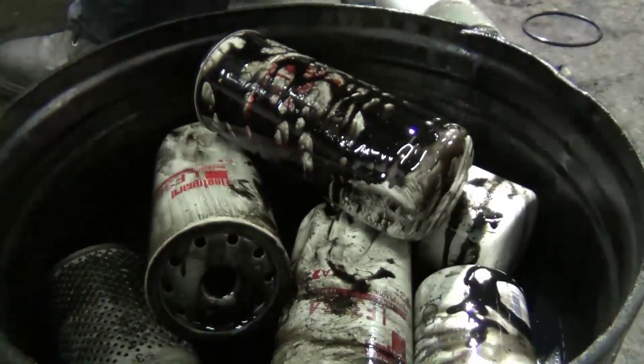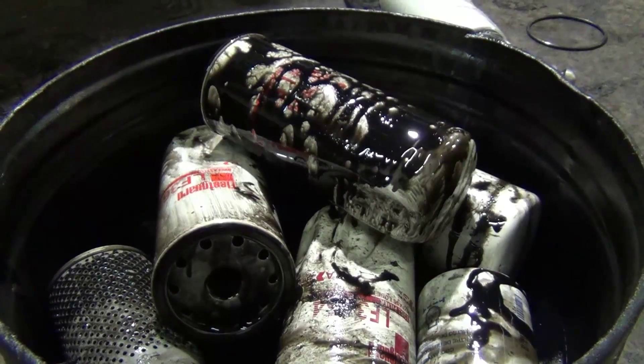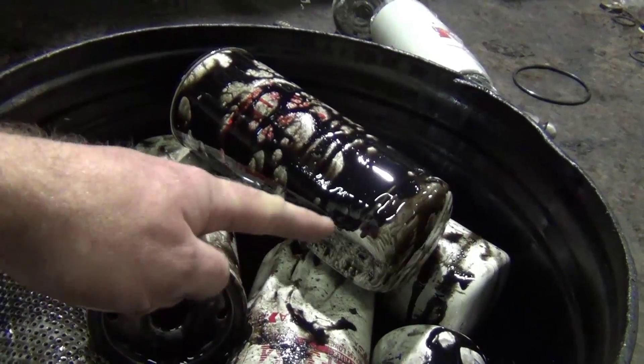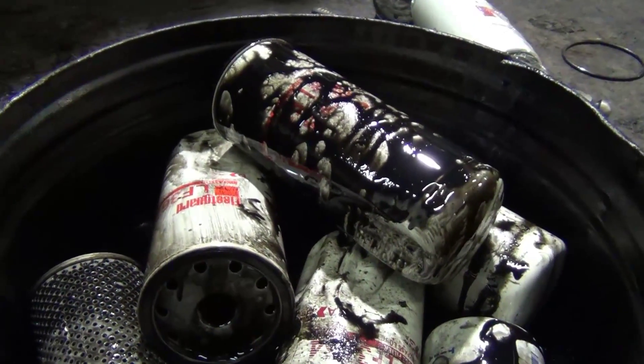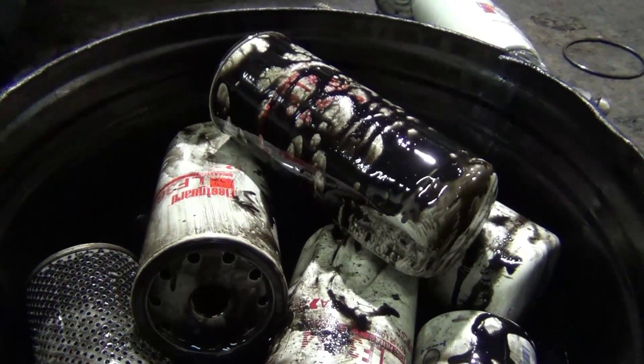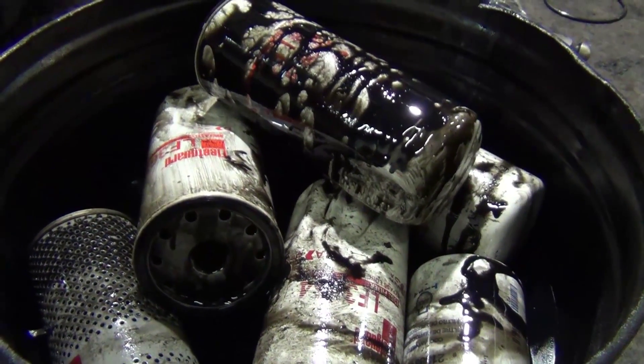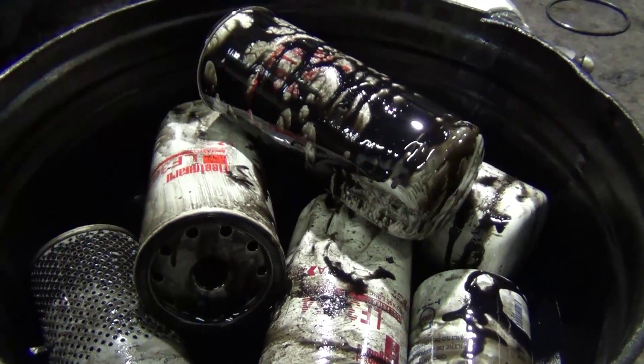Kevin has been ranting for the last hour and wants to show you the three oil filters. They followed the same trend — every one of them was caved in because he had to put not only a wrench on it but a two-foot snipe to be able to pull the filters off. I'm recording it for posterity's sake so that Kevin feels better.